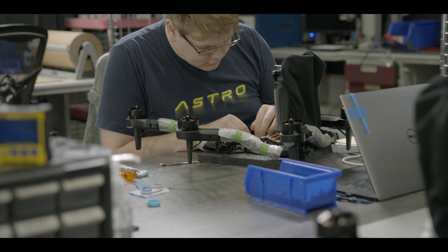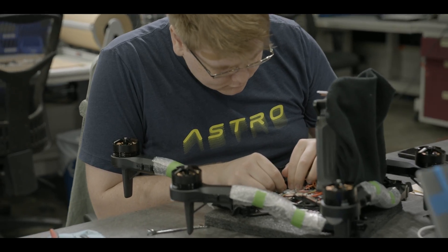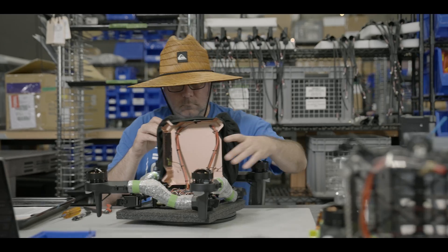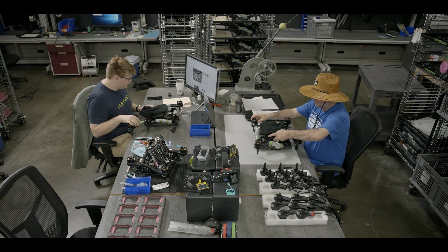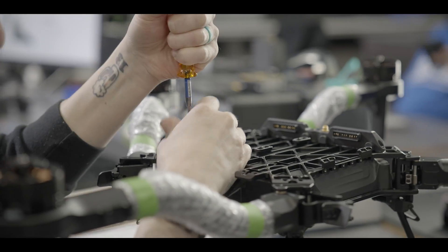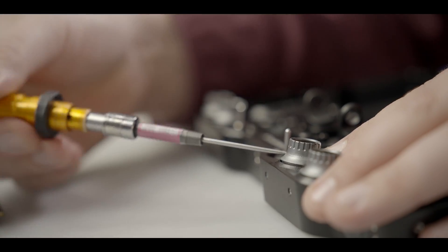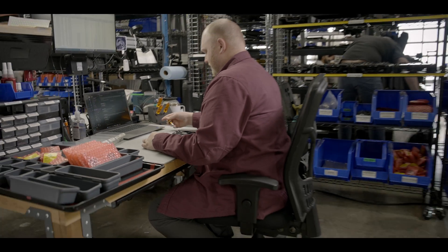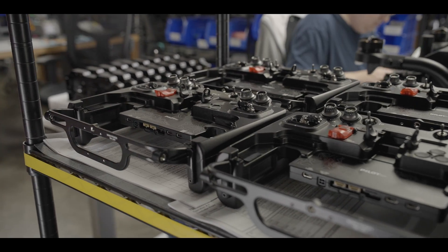FreeFly designs, builds, tests, trains, and supports the Astro from our headquarters in Woodinville, Washington. There's a small team of around 50 people bringing FreeFly drones into the world. FreeFly drones are powering some incredible use cases from NASA, U.S. Forest Service, Department of Interior, to wildlife monitoring. We love when our drones end up in a mission we never could have predicted. Our drones are NDAA compliant and blue approved.